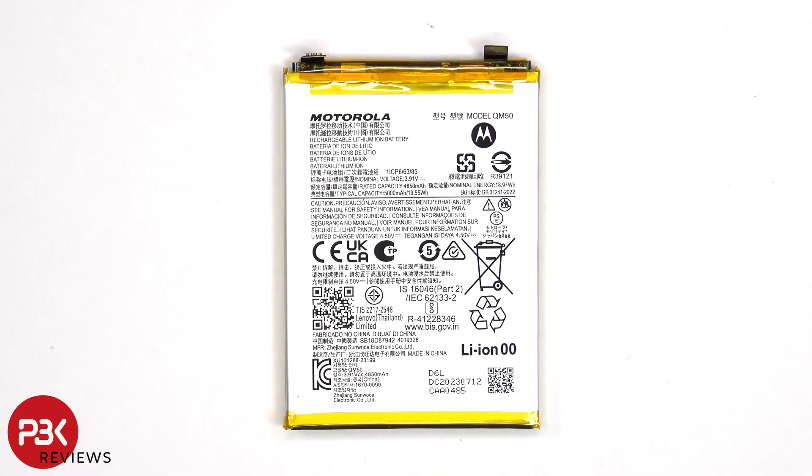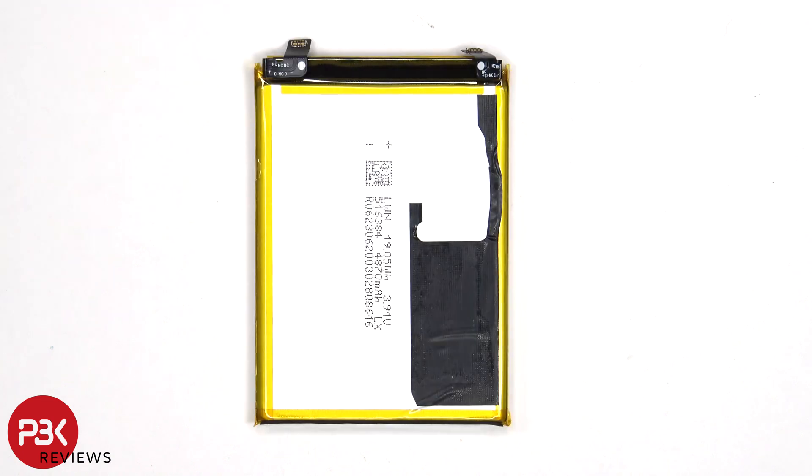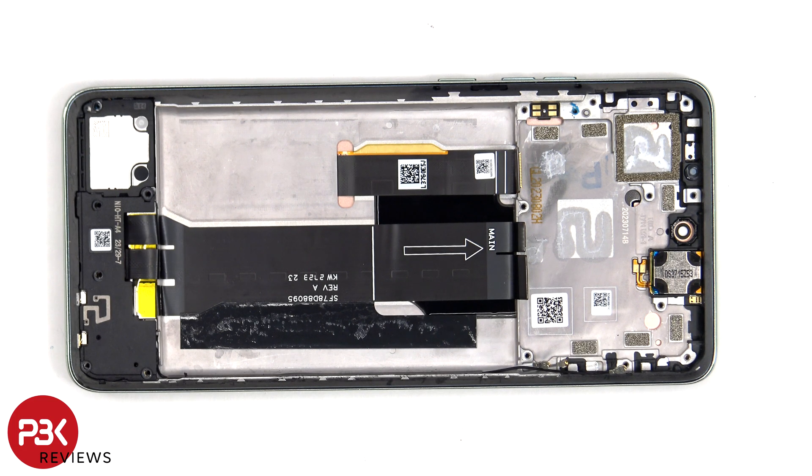Here's a look at the 5000 mAh battery. Once the battery has been removed, we can see the flex cable for the screen which runs up through an opening in the mid-frame.